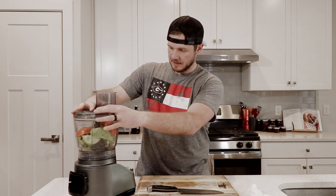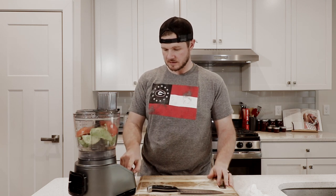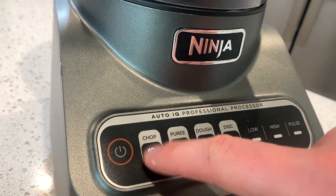Then we simply put our top on here, lock it into place, turn the power on, and then blend.